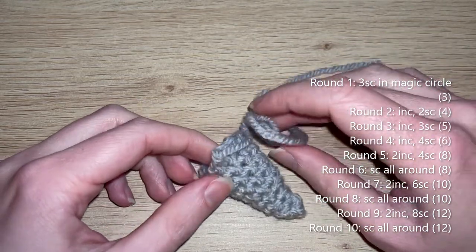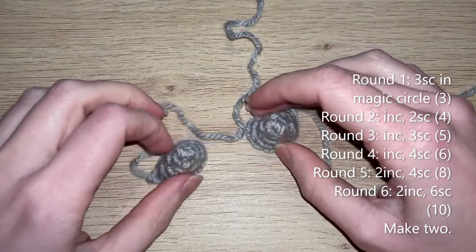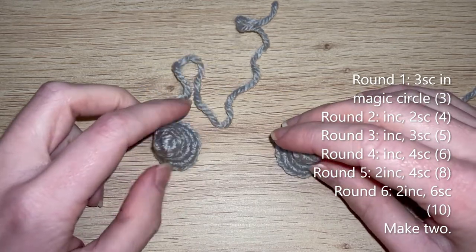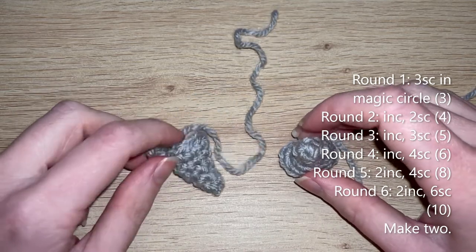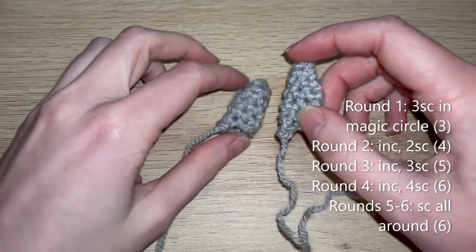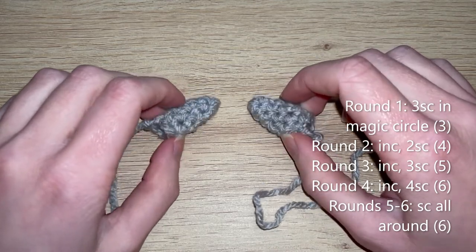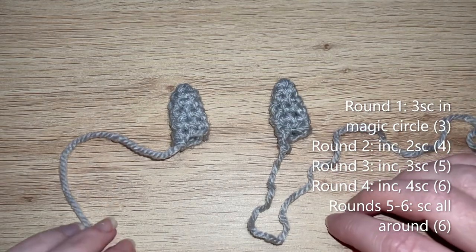For the leg fluffs — make two. For rounds one to five, do exactly the same as the tail. Then for round six: two increases, six single crochets — ten single crochets at the end of round six. For the back fluffs — make two. For rounds one to four, copy exactly what you did for the tail, then for rounds five to six single crochet all the way around in each of those six single crochets.